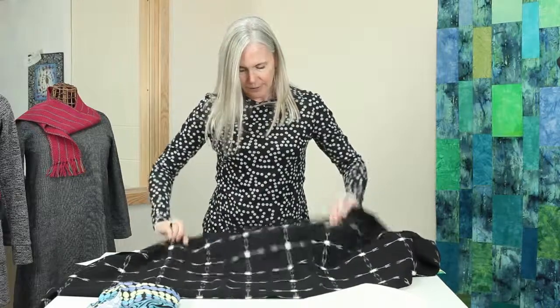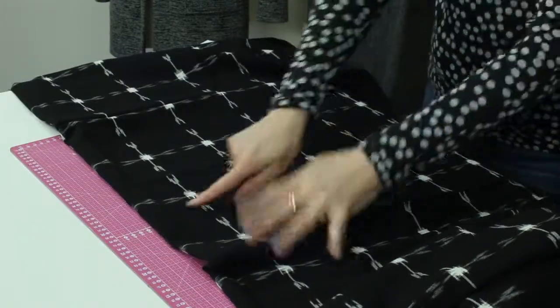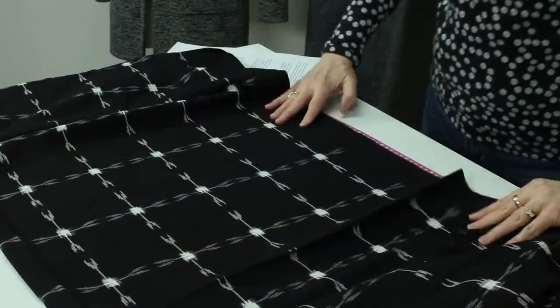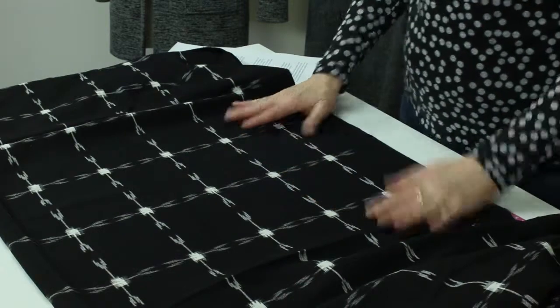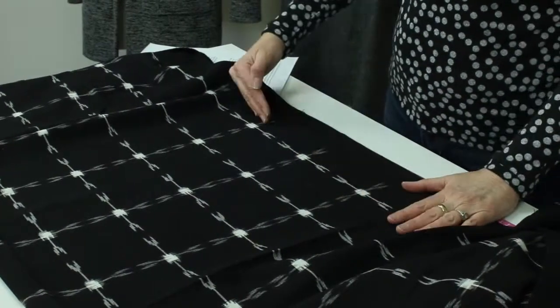Keep it there. Then you can just lightly stretch it out and then you would want to check again at this fold to make sure that it's not rippled in any way. And then you're fairly sure that you've got a straight of grain. Let's talk about grain lines for a minute. What runs along the selvage, parallel to the selvage, is called the straight grain.